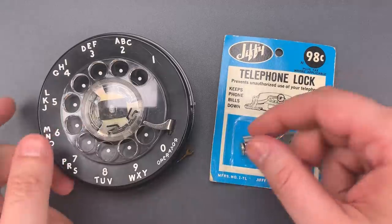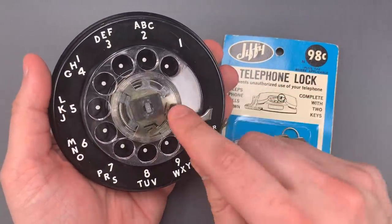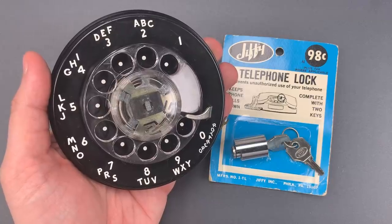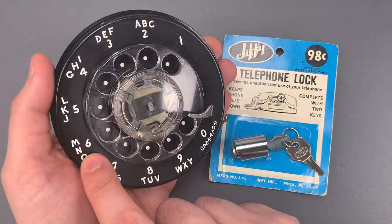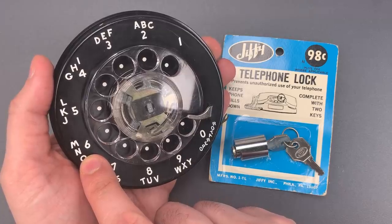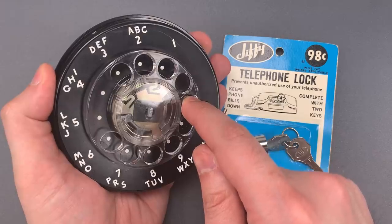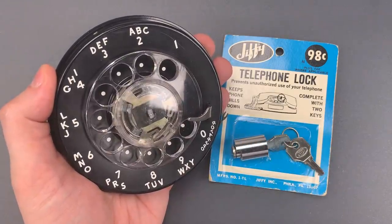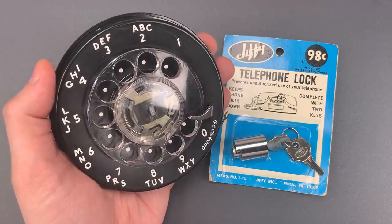I want to show you how it works, but first you need to know how a phone dial works — just in case any of my younger viewers never saw one in action. You would insert your finger in the hole next to the desired number. If I wanted to dial 6, my finger would go here. I would pull the dial till I hit the stop and then let it go. So to dial the number 2345678, it would look something like this.